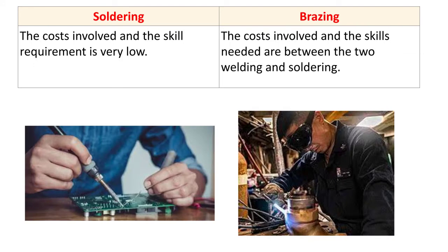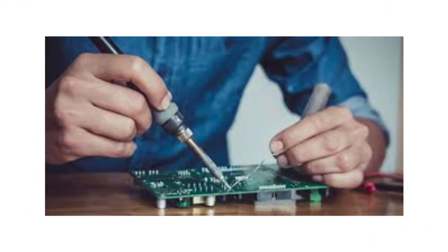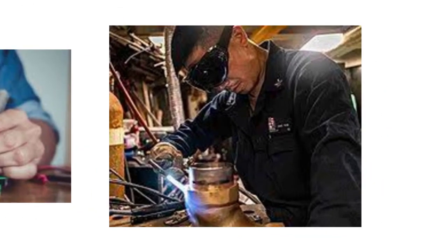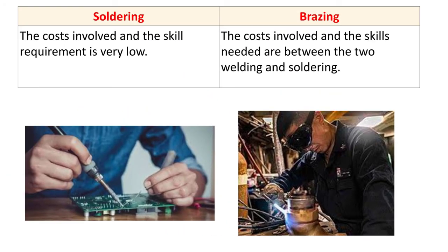The next difference is cost and skill. In soldering, the cost and skill required are very low — any person can carry out the operation easily. For brazing, the cost and skill needed are in between welding and soldering. Welding requires a skilled welder because it is carried out at high temperature, while brazing requires some skill but less than welding.